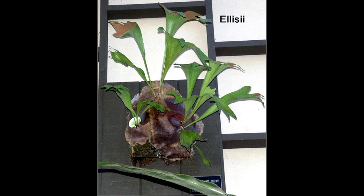Next is the Ellisii. It has wide fertile fronds and they're distinctly unique in the sense that they consistently only have two tips.